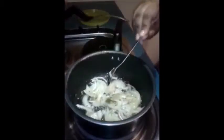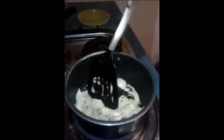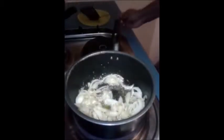Next I am adding one teaspoon of ginger garlic paste, and let it fry for some time till the raw smell goes away.